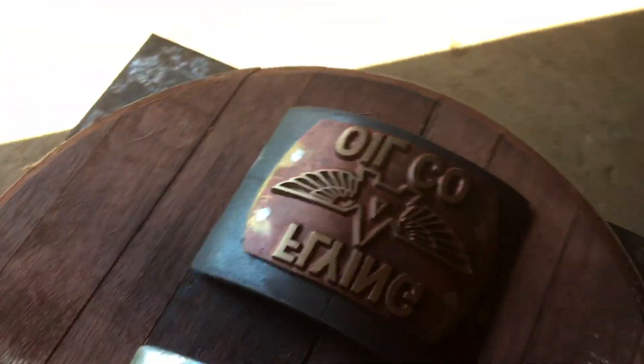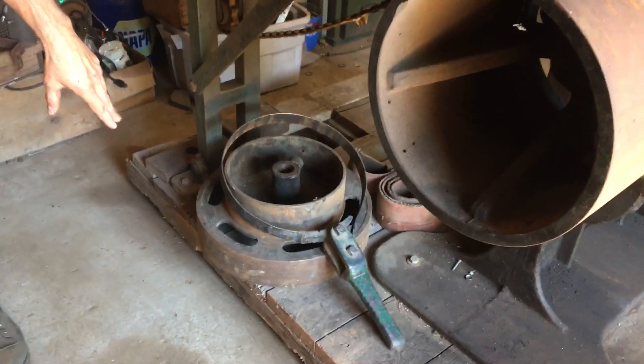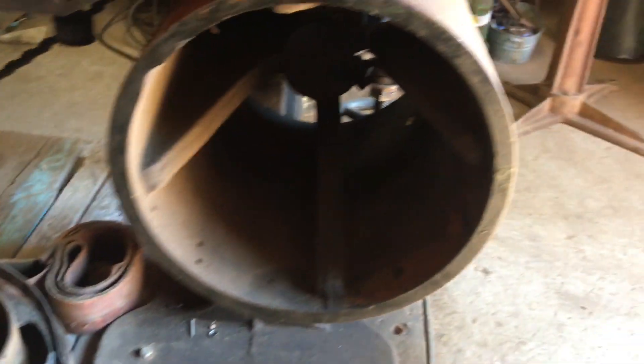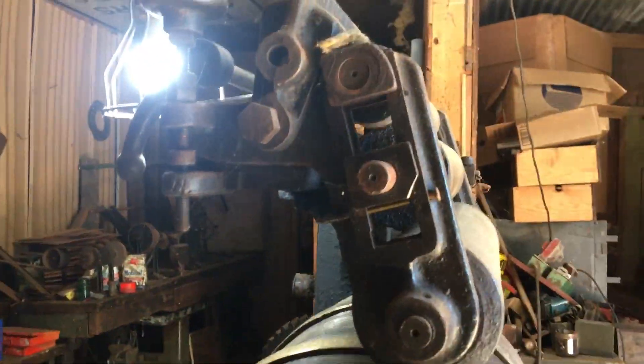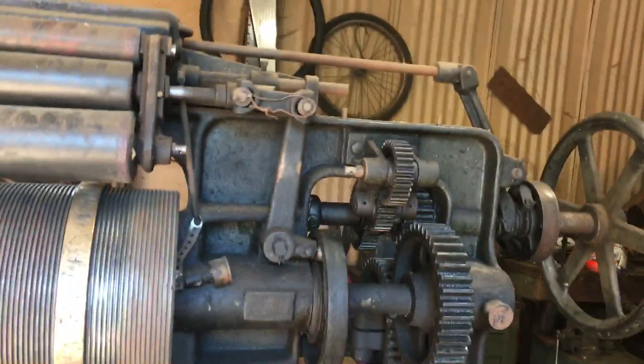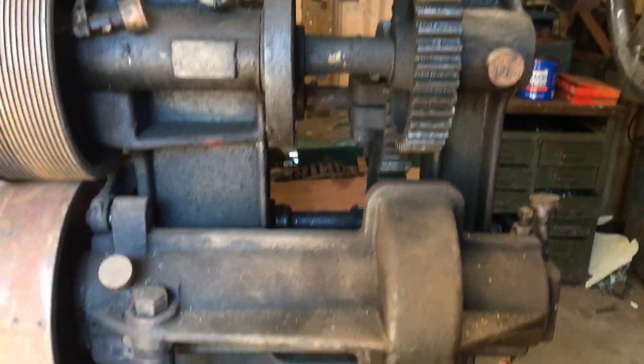It ran on a flat belt, but I'm not into mass production — very little production — so I put a hand crank on it. Anyway, I thought we'd ink it up and give it a try. It's almost so beautiful you could put it in the house, but I had to put a stop to that.